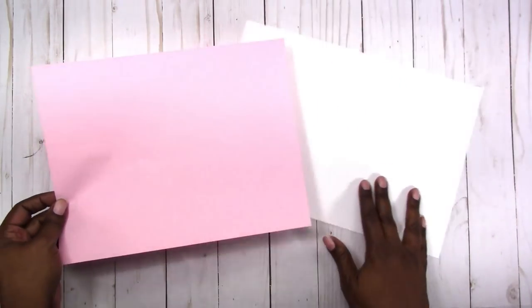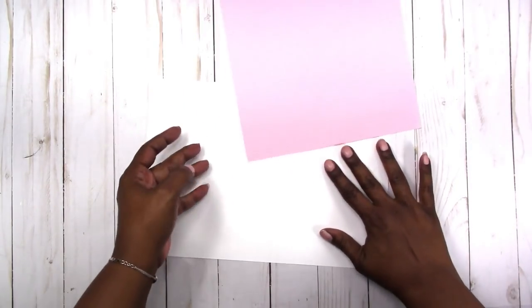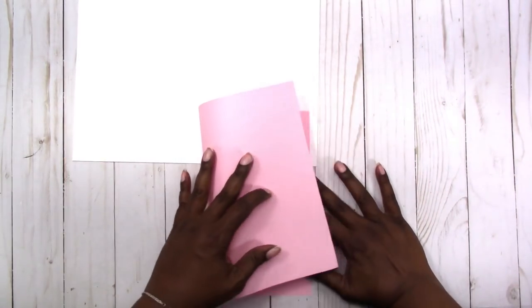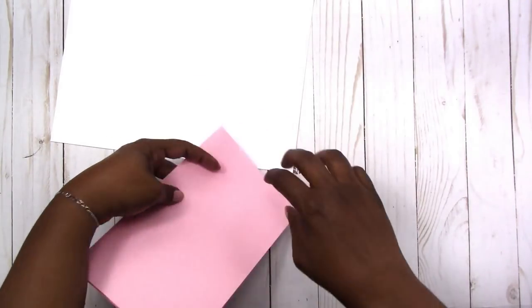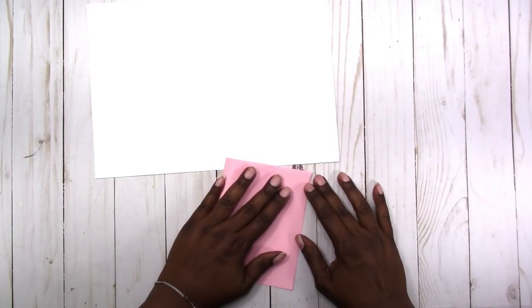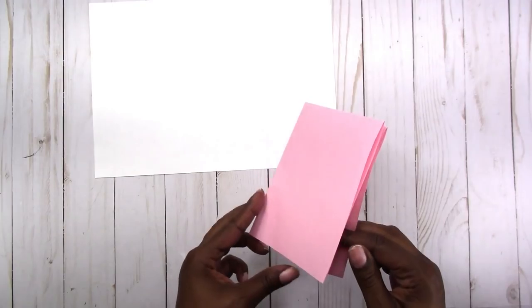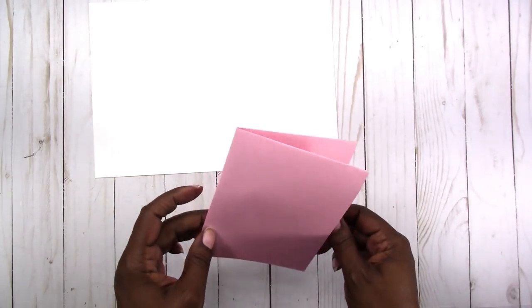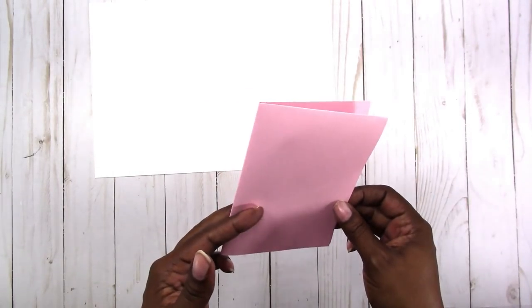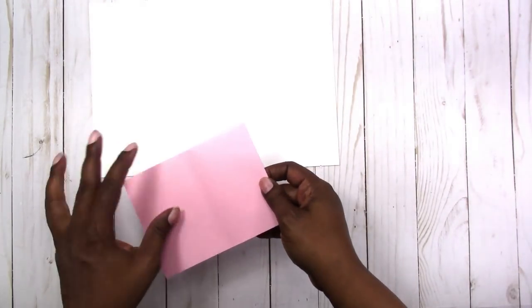Over here in the US we use letter size paper, so we kind of do the same thing — it's just not called the same names. When you fold this in half it's called half page, half letter, half sheet. That measures five and a half by eight and a half. When you fold it in half again, this gives you four and a quarter by five and a half. There is no traveler's notebook size that I know of that is this size, which I don't understand — this would be a perfect size. The closest that I know of is the pocket size, which is three and a half by five and a half. And if you fold it even further, this would be considered a quarter page in the graphic design and printing world.